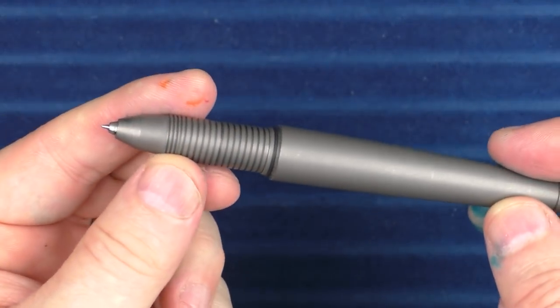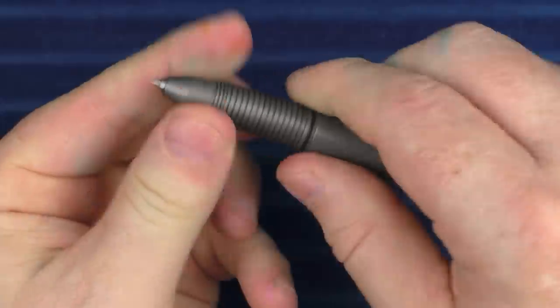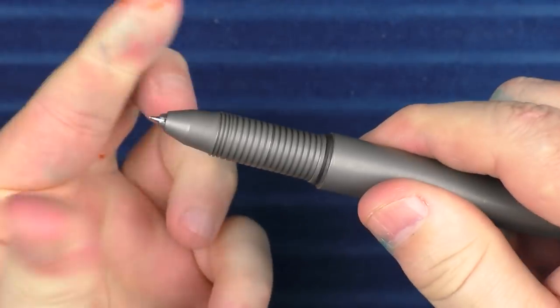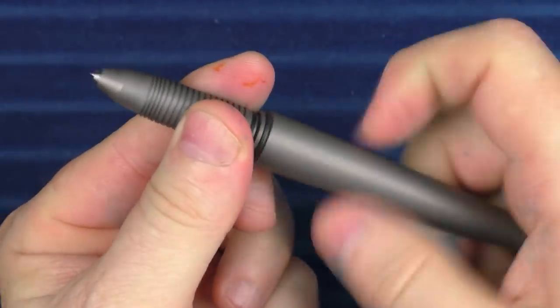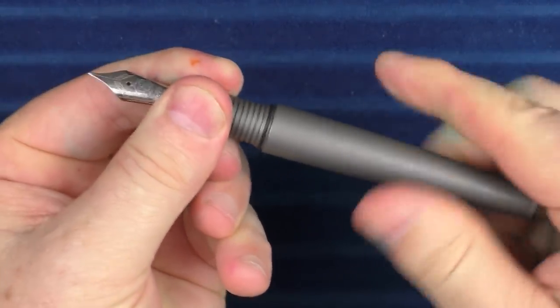I will say that when you are taking off the rollerball section you need to be careful, because the seam of the section is right in the middle. So if you're holding it there while taking the section off, you're just unscrewing the chuck. You need to hold it at the back in order to actually remove the section. Let's go ahead and put the fountain pen section back on.